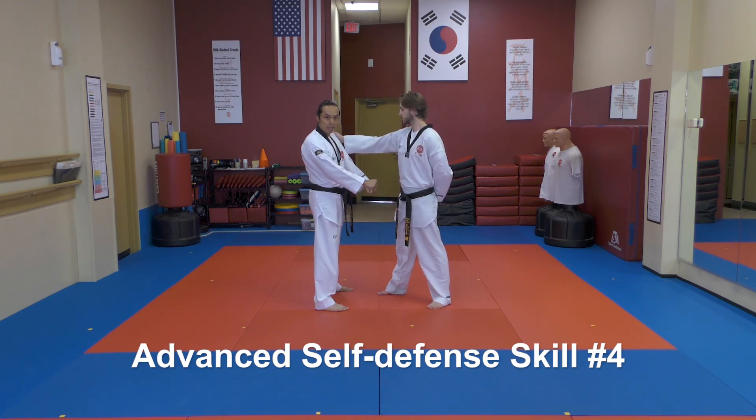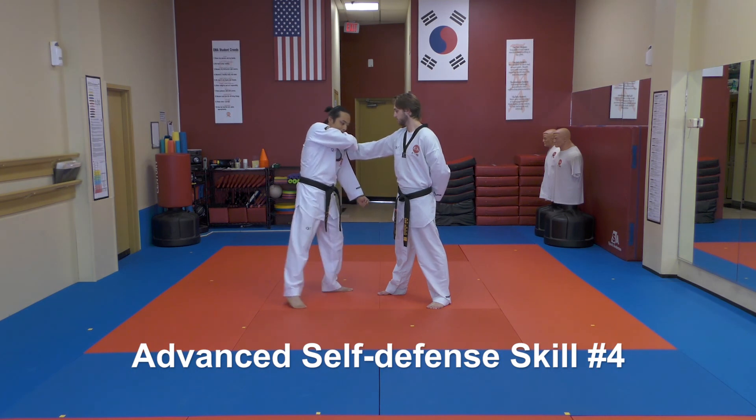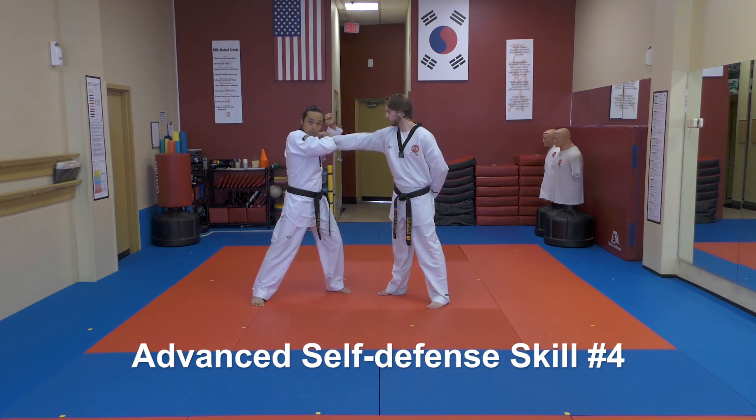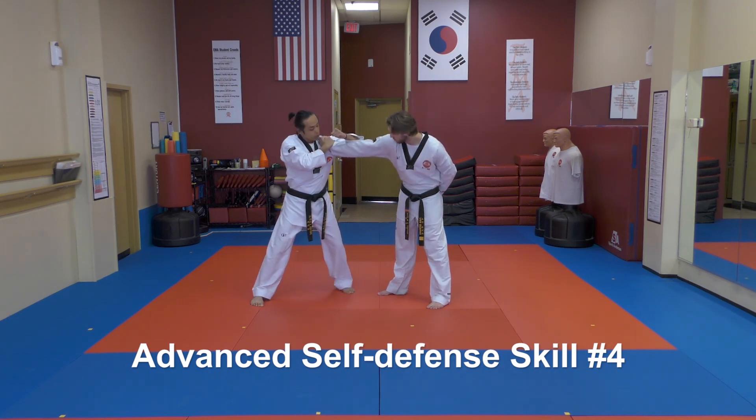The first movement is to take the opposite hand and place it on top of your wrist, keeping that hand locked in place. Step back with your right foot as you do so, extending out of that grabbing arm. Use your left hand to do an alternate blocking motion which actually serves as a strike to the elbow joint.